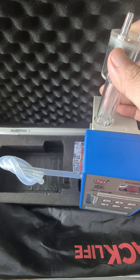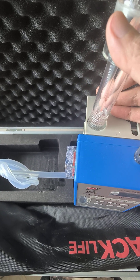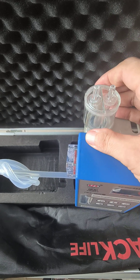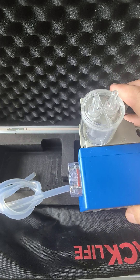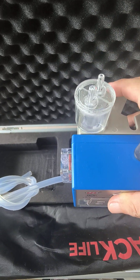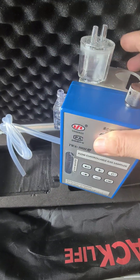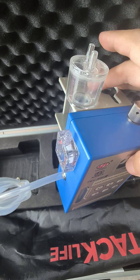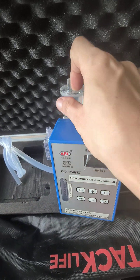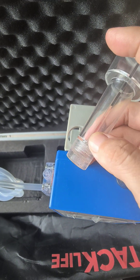You can use the absorb flask to dissolve a reagent or component of interest — one that can be dissolved in a solvent — or you can use it to remove a special component that you don't want kept in your gas sample.